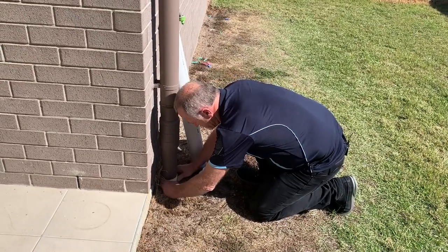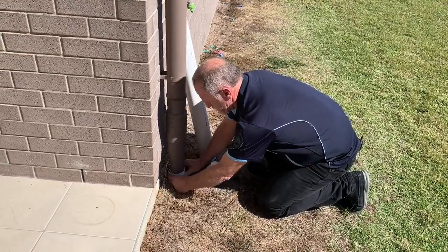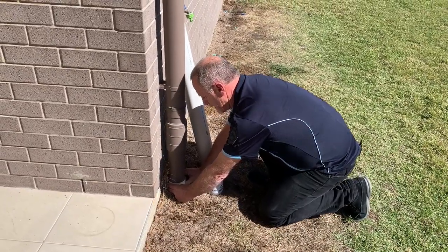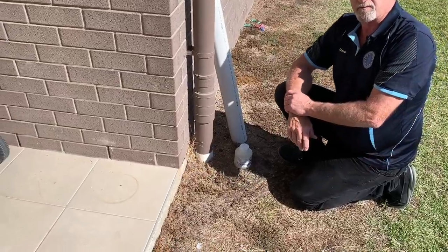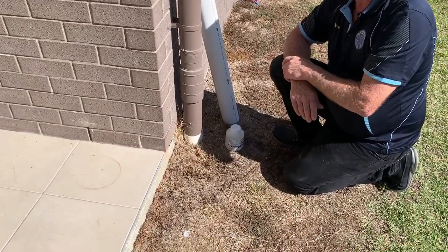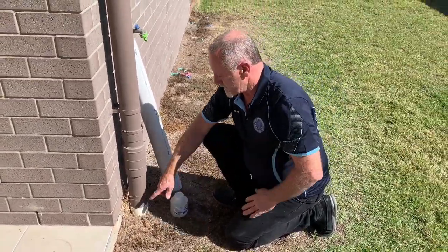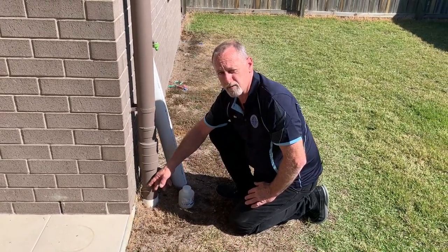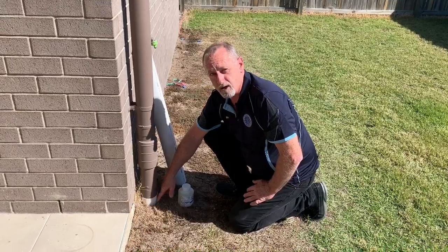Then just slide it down into position, press and hold for probably 30 seconds. Once you've done that, let it go — and that's the patch fixed. You shouldn't have any more leaks from that area. It'll also protect this edge of the pipe from the whippersnippering, because now it's double the thickness of PVC. So hopefully you shouldn't get any more problems there.